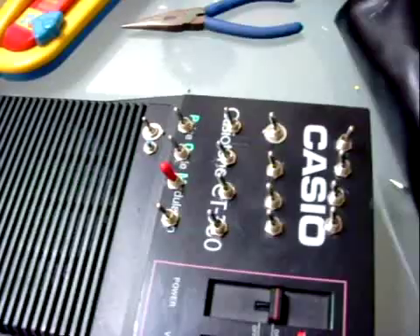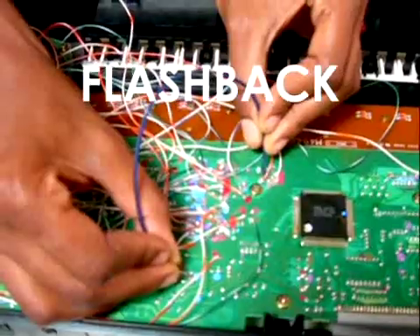Welcome back, and now to continue with our tutorial. We have found the sound in the electronic circuit that we want to house in an on-off switch.